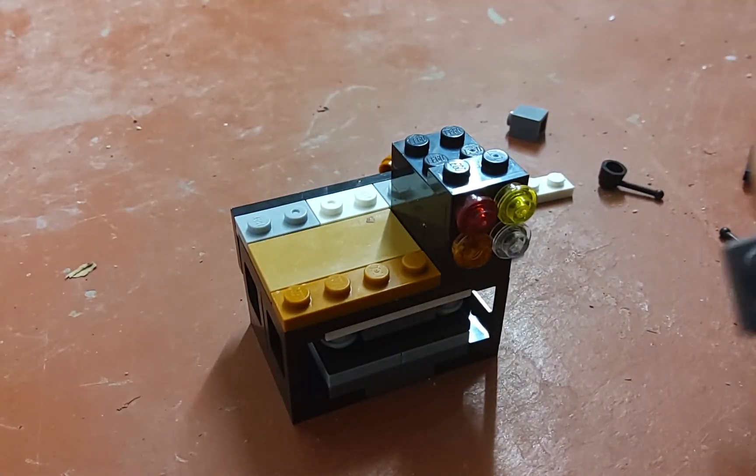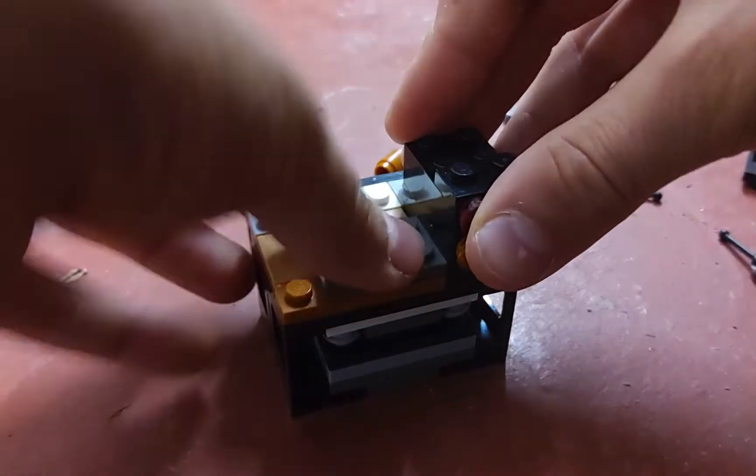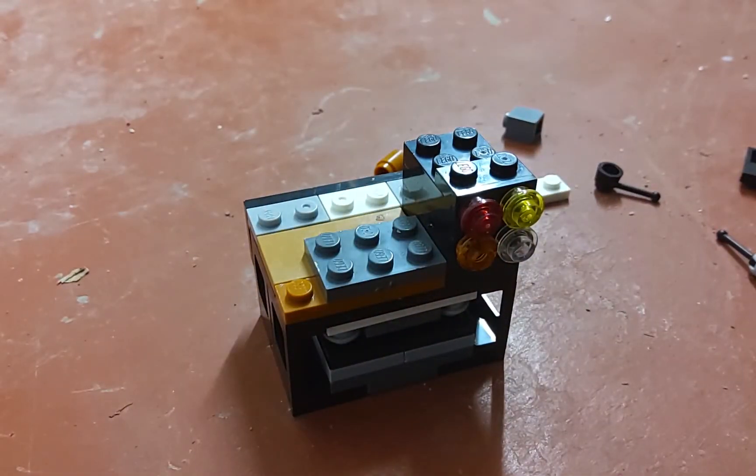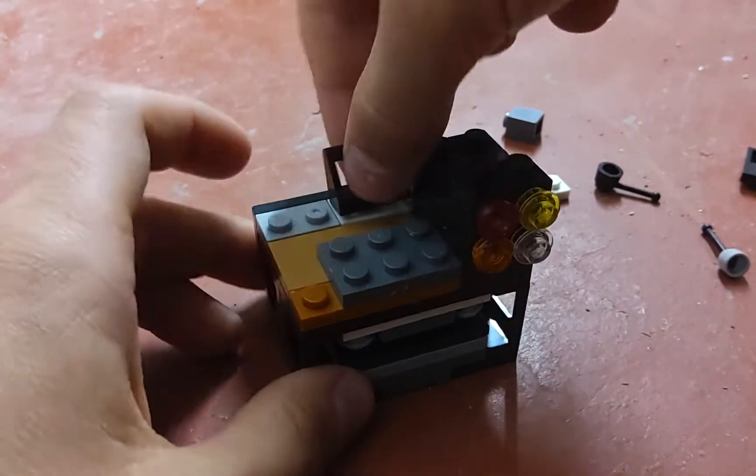Then you're going to take this piece and put it here. That's the keyboard for the computer. Then you take this piece and put it right there.